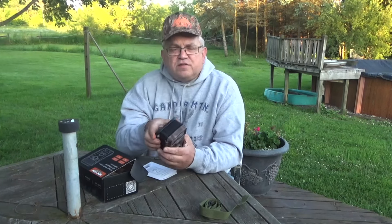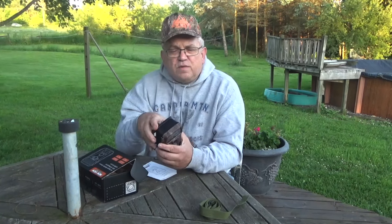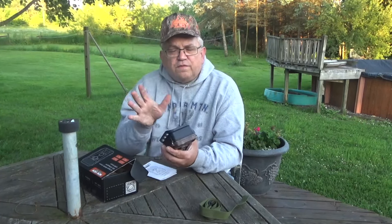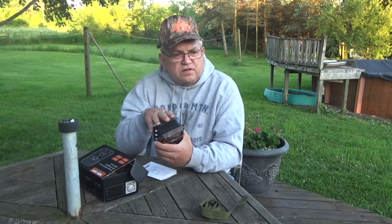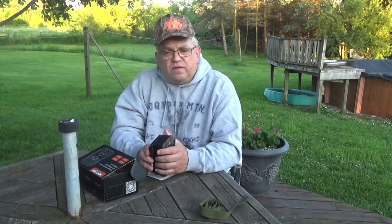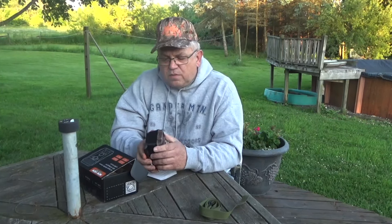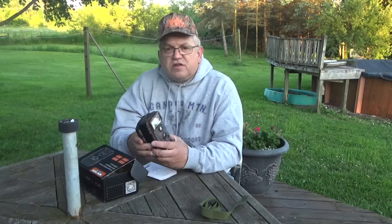I've had bad experiences with off-brand cameras. For example, the CY — I had two of them and neither one worked. I had a Metaseal or whatever it was that worked one year, and when it was out of warranty it didn't work. And I had another camera where it worked and didn't work repeatedly, so I threw it away. Name brand cameras are what I've had success with, so it'll be interesting to see how this one does.